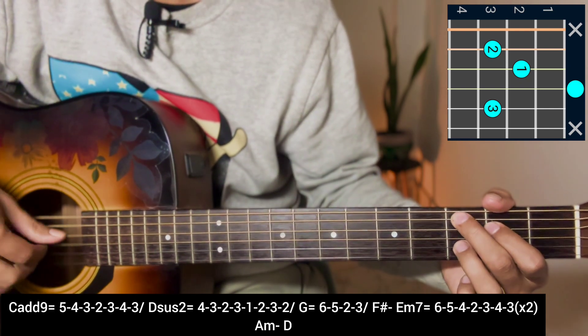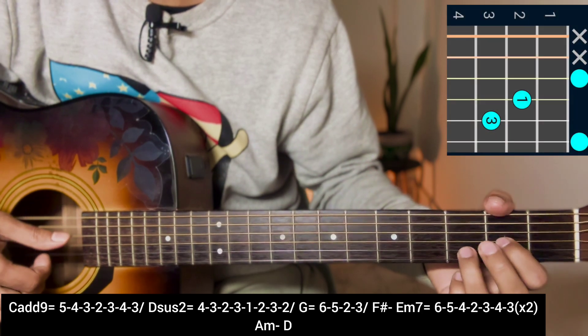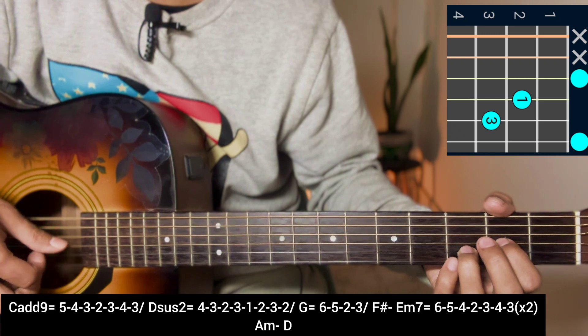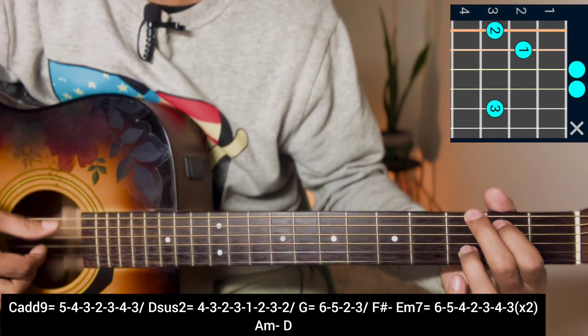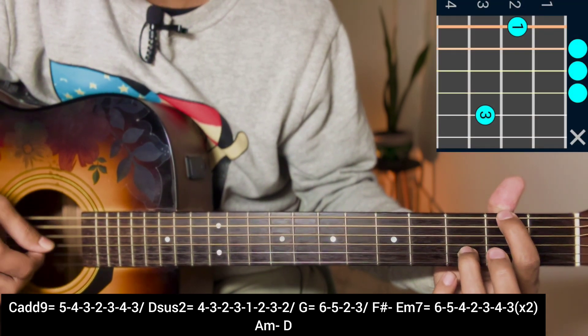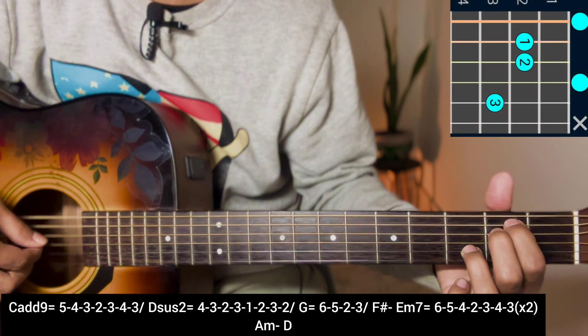C add 9 plucking: 5, 4, 3, 2, 3, 4, 3. Then D6/2 corner plucking: 4, 3, 2, 3, 1, 2, 3, 2. G major corner half plucking: 6, 5, 2, 3. F sharp half plucking: 6, 5, 2, 3. E minor 7 full plucking: 6, 5, 4, 2, 3, 4, 3.